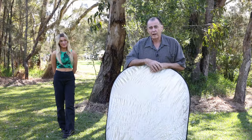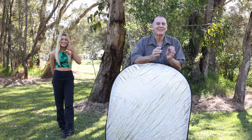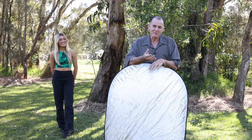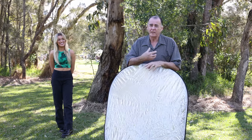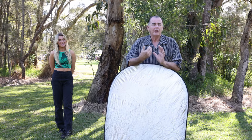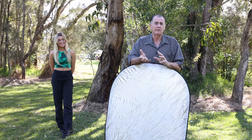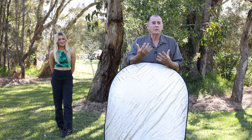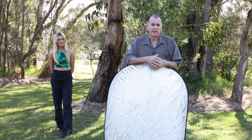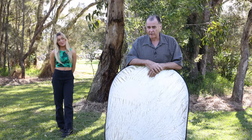The other major problem we have with reflectors is wind. Having wind in our environment can make it really difficult for our assistant to hold that reflector flat. We've got quite a windy day today here at Crowdus Bay, so we've come into a sheltered area to show you these techniques so that Greg won't have too much of a problem with wind blowing the reflector around.